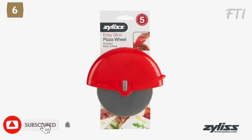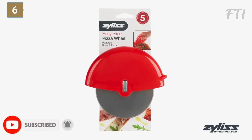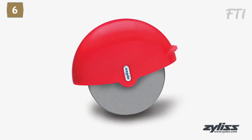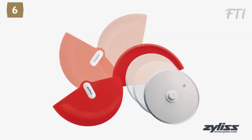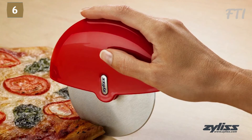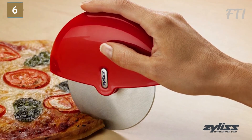The Xylus pizza wheel is a hand-held pizza cutter that smoothly slices through even thick crusted pizza. The ergonomic plastic handle provides maximum control while the stainless steel cutting wheel glides through the pizza. It works great for both right and left-handed users, and the removable blade makes for easy clean up. The Xylus pizza wheel is dishwasher safe and comes with a 5-year Xylus guarantee.